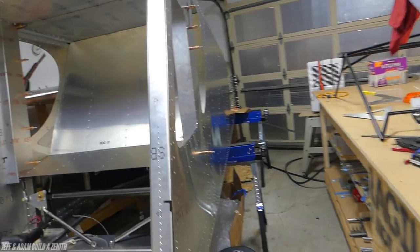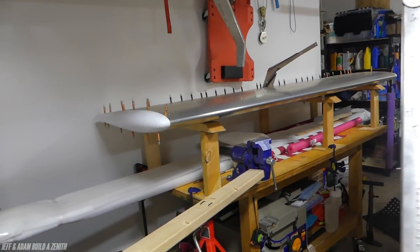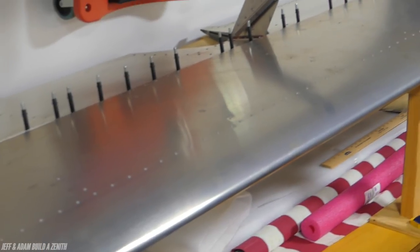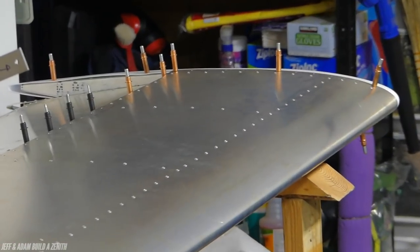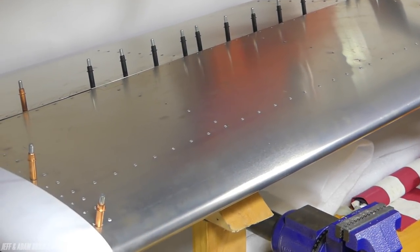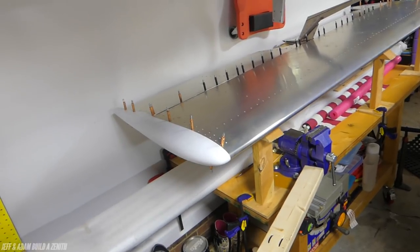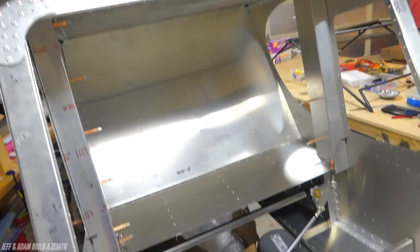If I remember correctly, the last video we had built the horizontal stabilizer, which will unfortunately need to be rebuilt. There was an airworthiness directive that says if you're going to use the engine we're going to use — the UL Power 350 — someone using that engine found cracking in the horizontal stabilizer. So they made a reinforcement kit. We've got the kit but haven't done anything with it yet. We'll basically have to take all the skin off — a lot of rivets — and then put it back on.